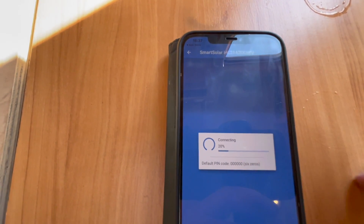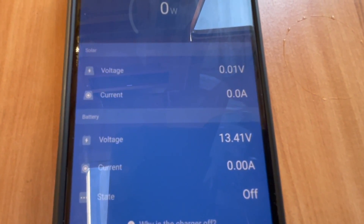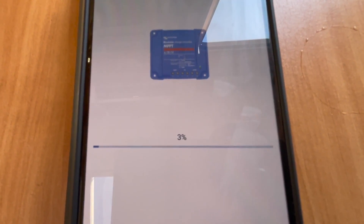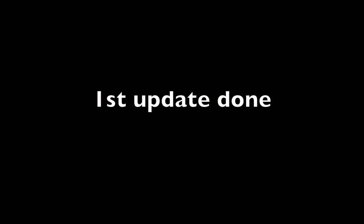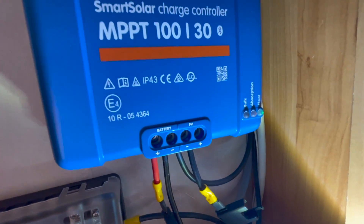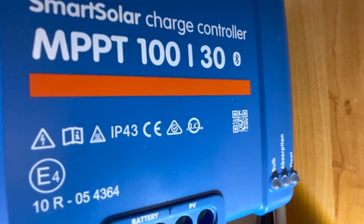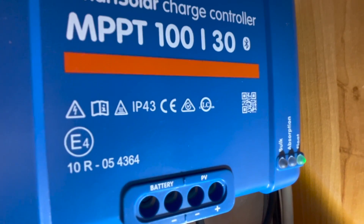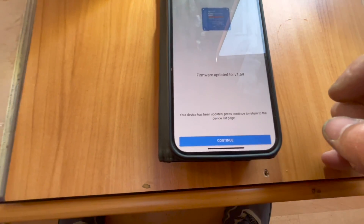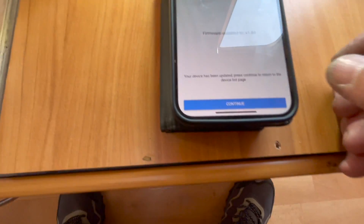Here we are - fetching data. It's going to need another update. Let it go - it's probably the second update, so we'll let that run as well. You can see the little absorption light and the float light flashing away, just to let you know it's taking in data. If those lights are flashing you know it's all working. Right, this is the second firmware update - version 1.59. Now we're going to press Continue.